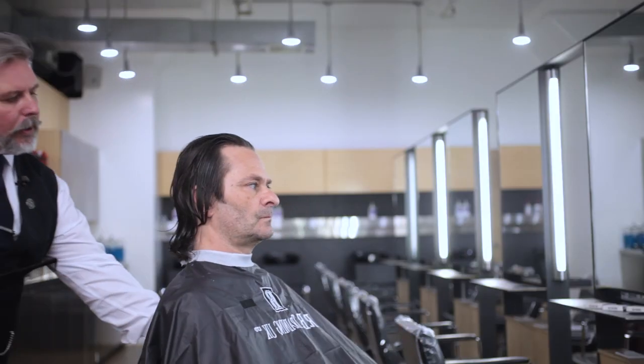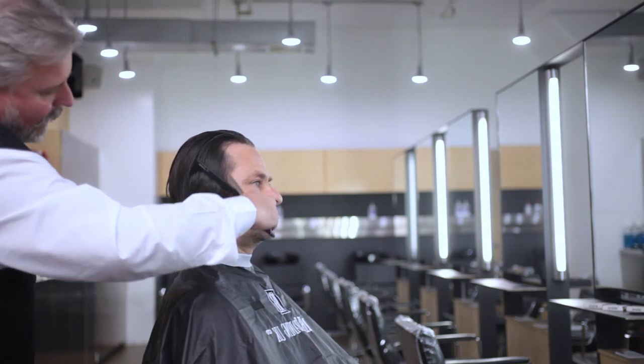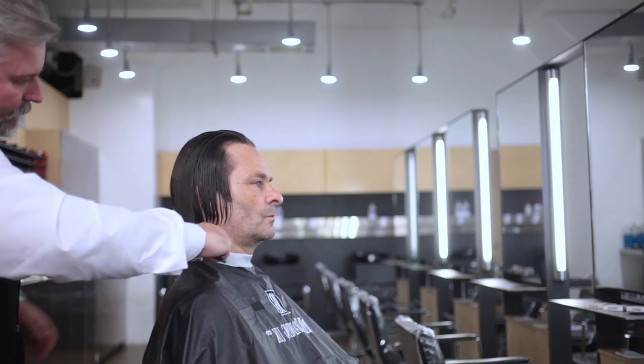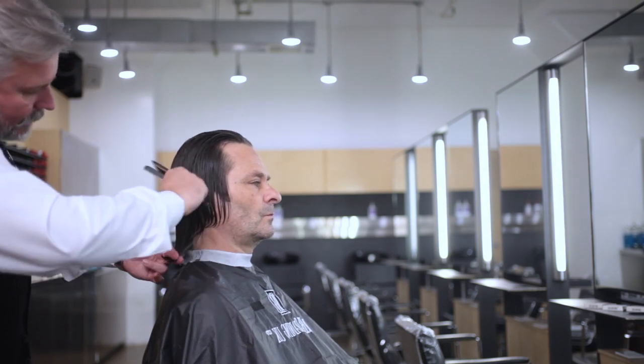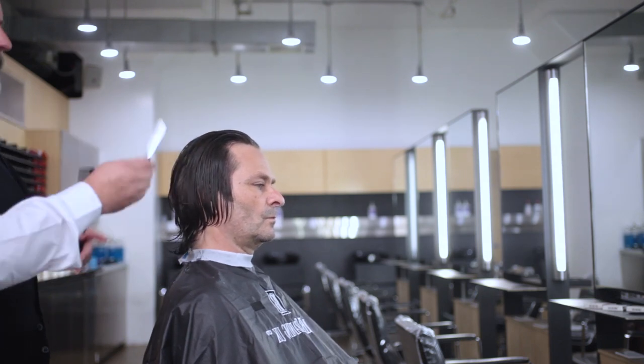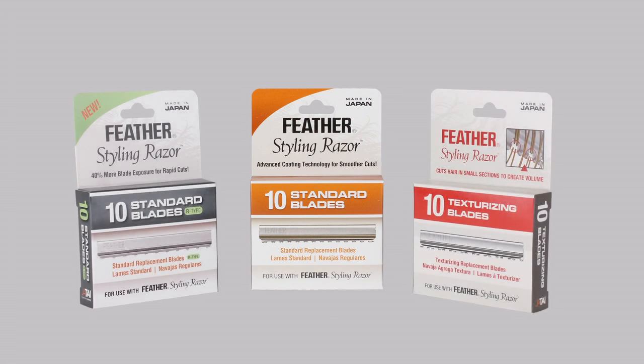We're not going to take anything off the actual perimeter or the actual length of the haircut — only going to shatter the edges. With this gentleman today, he's going to keep most of his length, but he wants to reduce all this bulk. And this is a fantastic tool we're using today. We're actually using the standard blade, which we use for all our standard work. We're not actually using the texturizing blades. There are three types of blade that we can use, and we're using the standard blade.